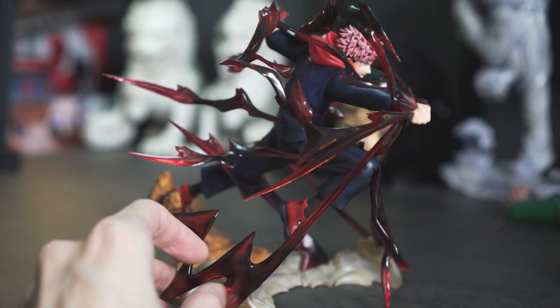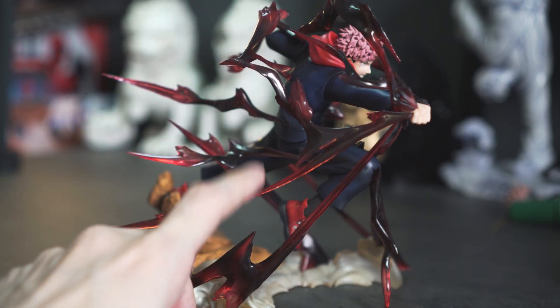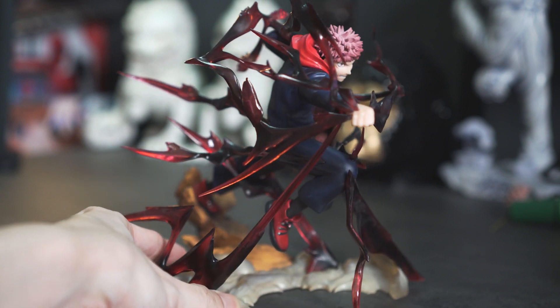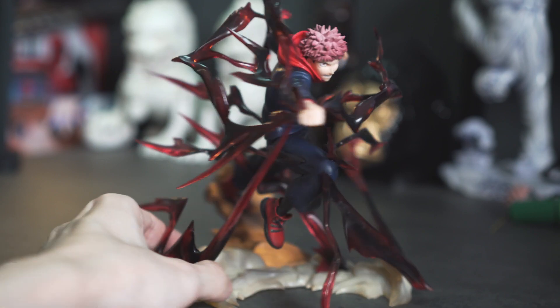However, these effects are really fragile, so you've got to be careful with them. The last time I bought a figure — Tanjiro — the whole flame effects were broken. So I'm really glad Bandai did a better job with the packaging for this one.